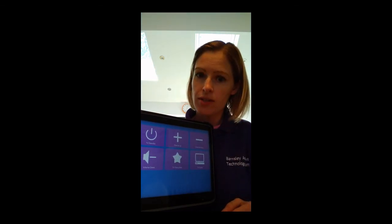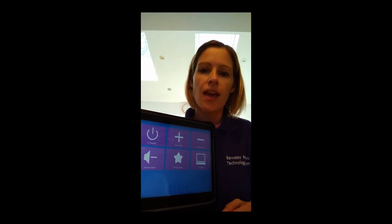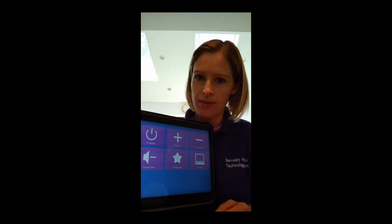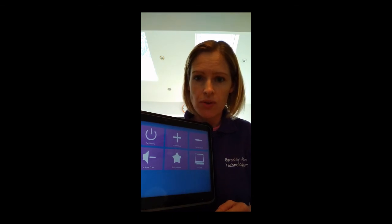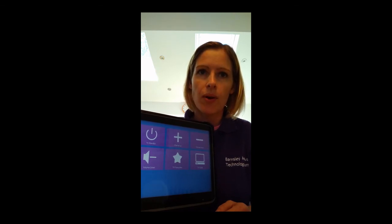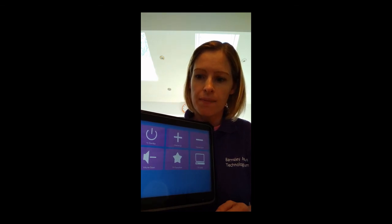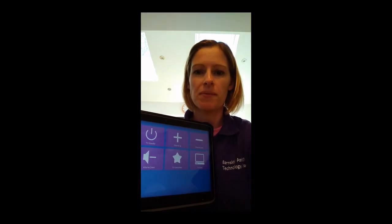That really should work for you and set up your control of your TV from your Grid Pad device. If you do have any problems after following this video, give us a ring and we will try to talk you through it on the phone. Smartbox are also available on the phone to talk you through any issues. So either the Barnsley Assistive Technology Team or Smartbox can help at that point, and hopefully that will get your TV control working for you.